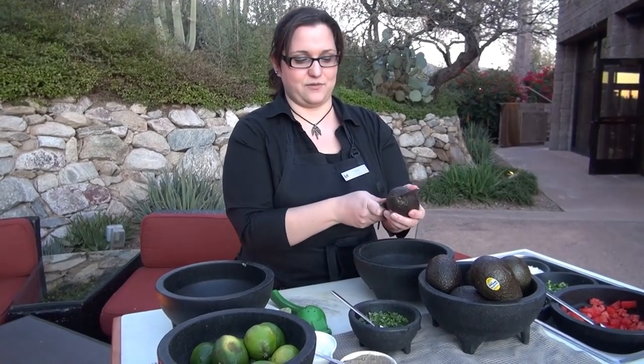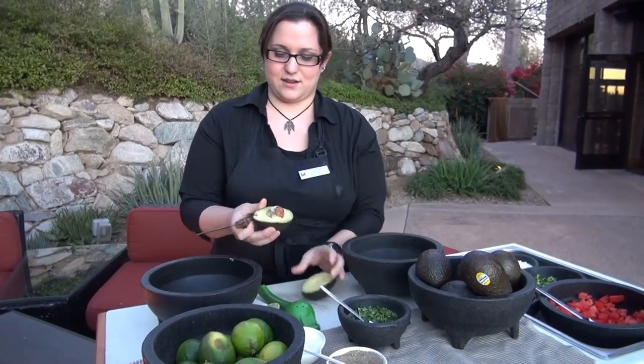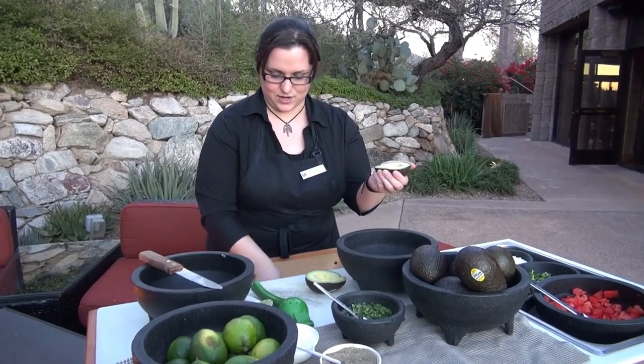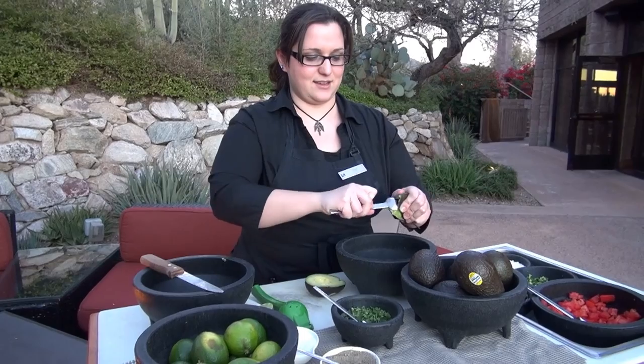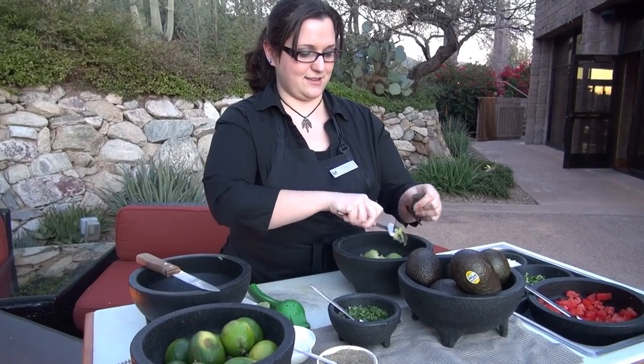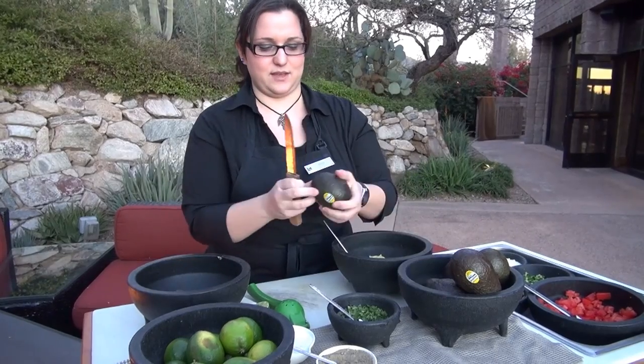So to get the avocado, slice it in half with a knife. We're going to knock out the pit. We're going to get a spoon and scoop it out. Do the same thing with the second one.